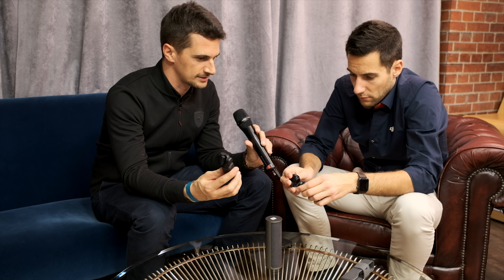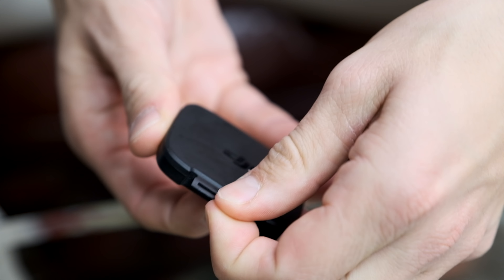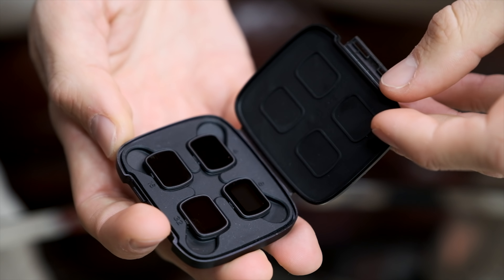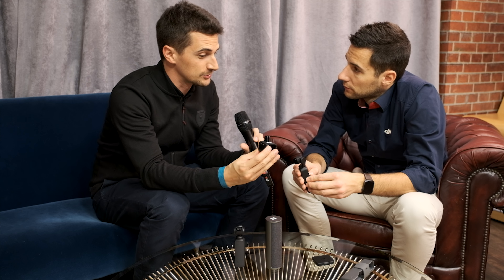Accessories — you mentioned the ND filters. There's a whole range of accessories announced with the device. How do the ND filters work? ND filters come in a nice little case and we're bringing ND 4, 8, 16, and 32 — you just get them out and they clip on via magnets, and that's it.